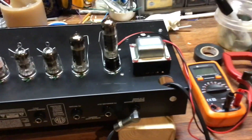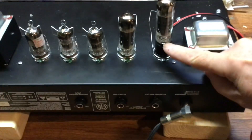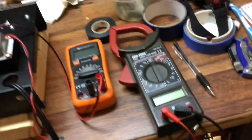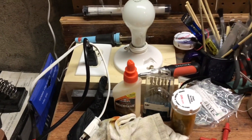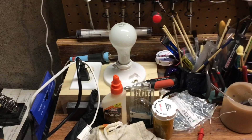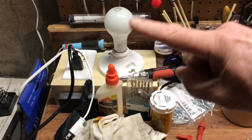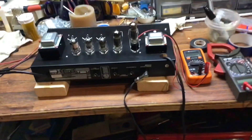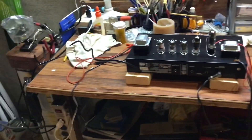Before we start, I'm going to be using one of these — a bias probe. It simply goes between the tube and the socket. I've got two meters at the ready and I'll be plugged into a current limiter built by instructions from Uncle Doug. So if anything goes wrong or I short anything out, this light bulb should come on and limit the amount of current that goes through — the amplifier. Let's be careful.